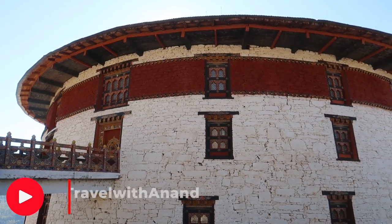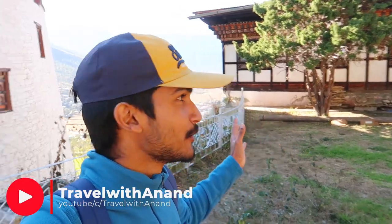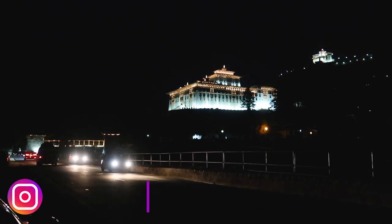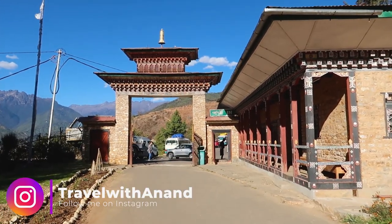Now we will see the view of the valley, going through the valley road. This area is very scenic — you can see the light on the road, and it is full of light. It is so beautiful. I have seen the view from here. Now let's go and see. Let's go!